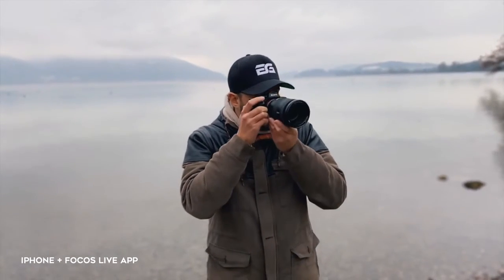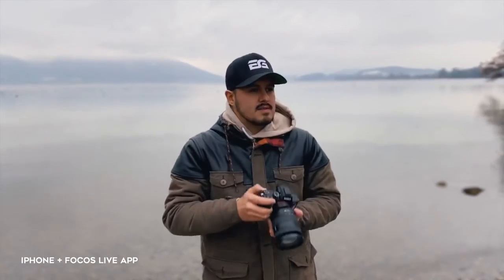Here are some tips when using the app to create bokeh in your video. An aperture of around F7.5 will give you the most natural background blur look. If you overdo it and go very low with the number, it can make it look unnatural. So make sure not to go too crazy on the background blur and do some fine tuning using the size and focus feature.